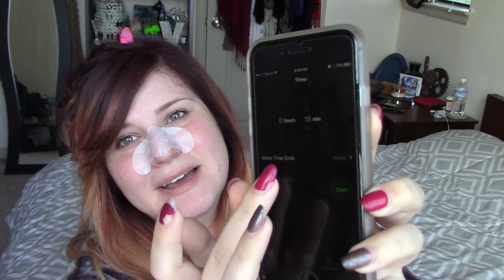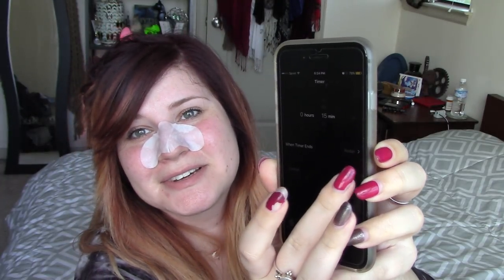Alright, 15-minute timer, let's go ahead and start. I will be back with you guys in a little bit and we can see what this does to my face. Usually it doesn't do much, but we'll check back in.